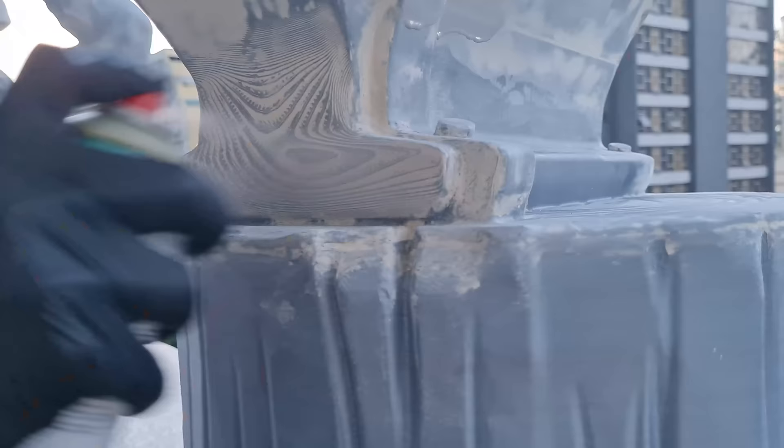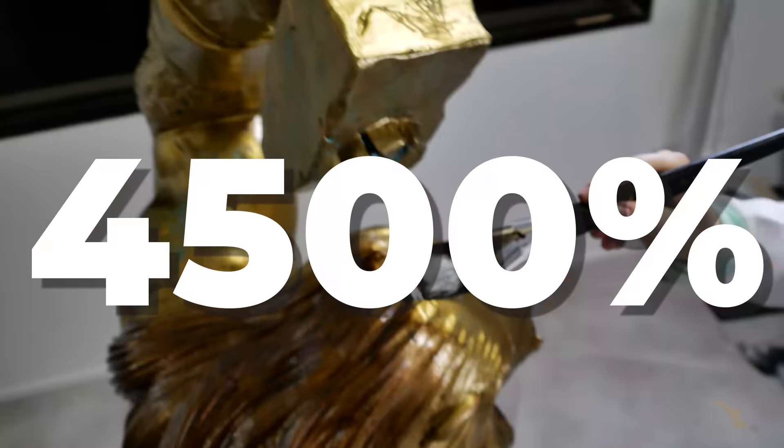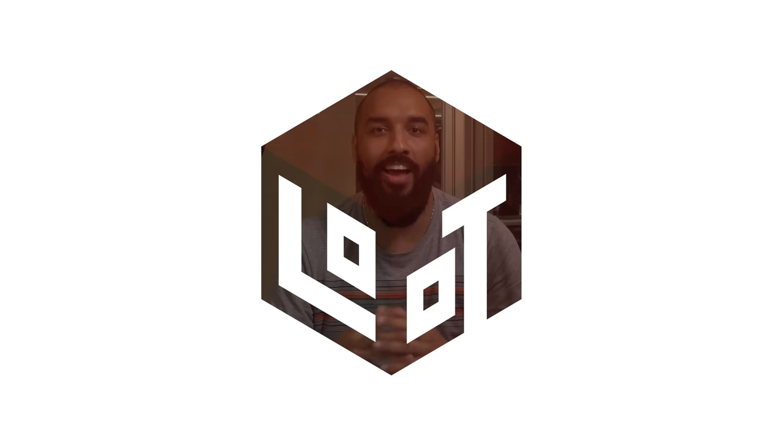We've enlarged our most famous miniature by 4,500% and made it life-size. Hello everyone, I'm Thiago and today we have a slightly different video for you, showing the steps we went through to create a unique piece full of history for Loot.